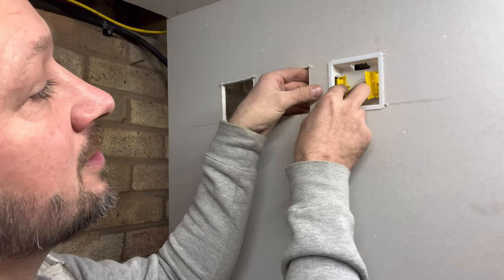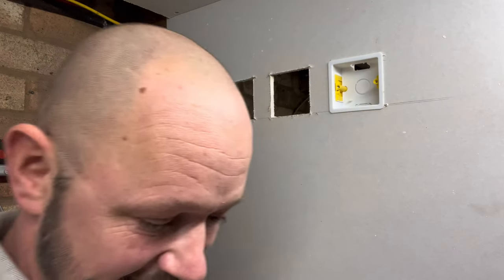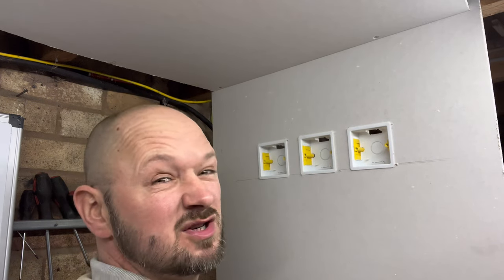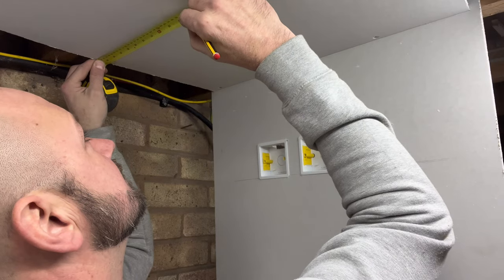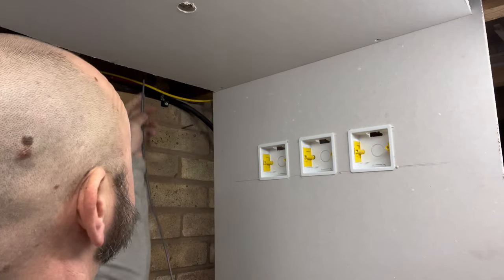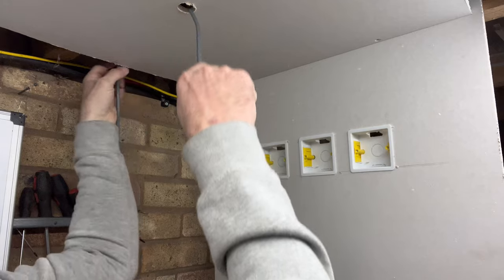These boxes have got little clips, so push them right back, clip them in, pull them forward — right back, push them in, clip them forward — and they'll be lovely and secure. Now to figure out exactly where we're going to put our light — I'm going to go for the center, so we'll go there. We need a hole to bring the cables through. First things first, we want to get the live — which is a one mil cable for a lighting circuit — into the light.